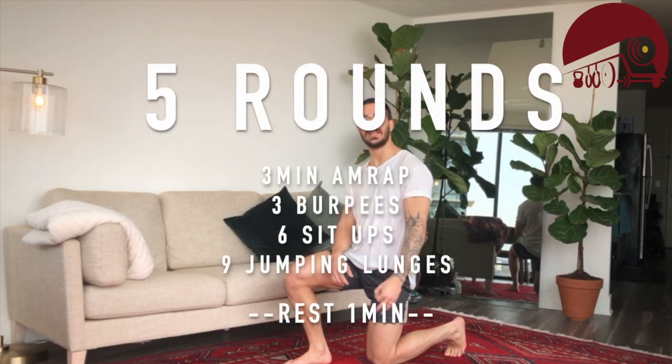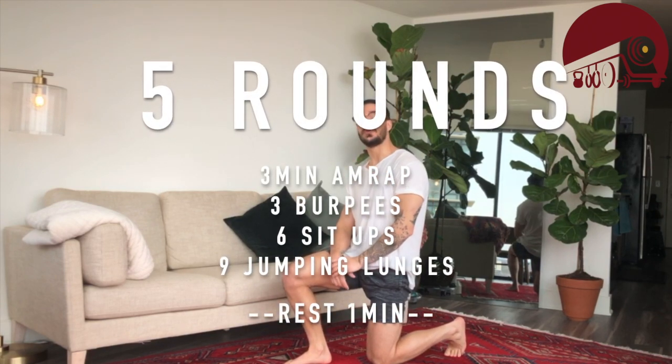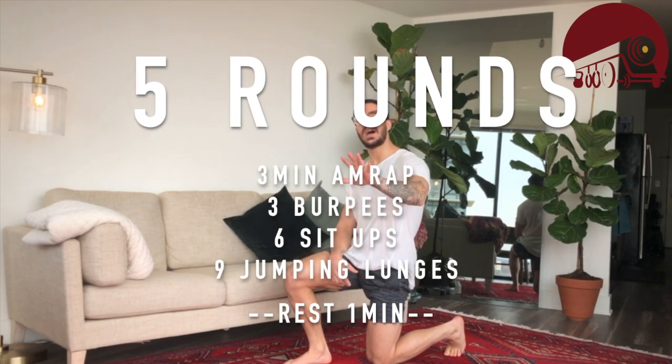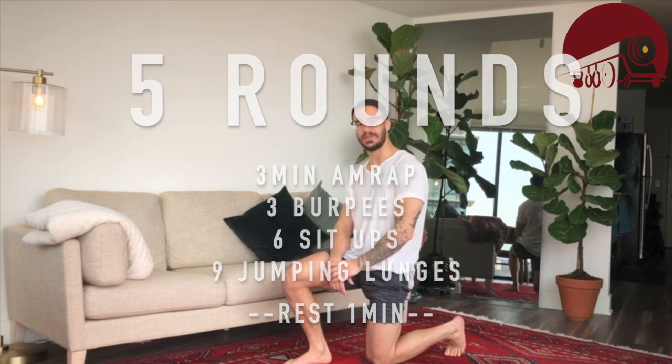So we're going to go through that as many times as we can in three minutes, then rest one minute, then you're at it again. We're doing five total cycles of that. Let me know how it goes. If you like it, do it. If you do it, record it. If you record it, post it and tag me.